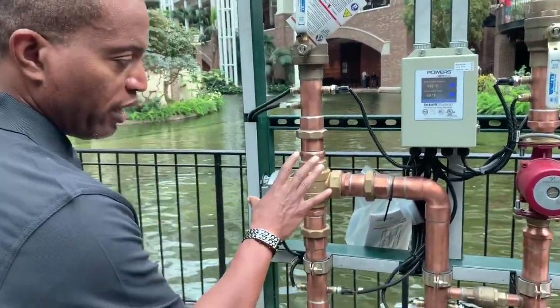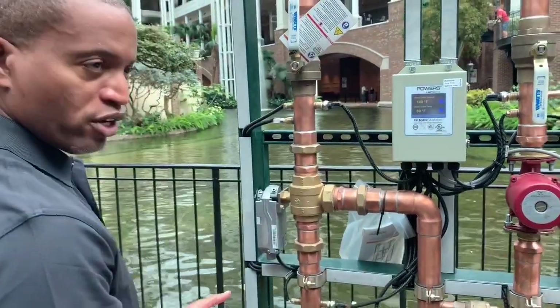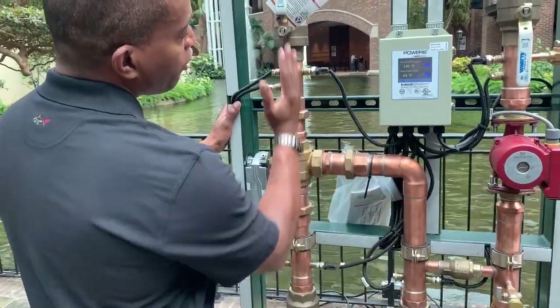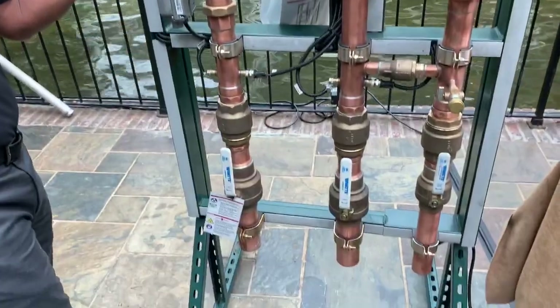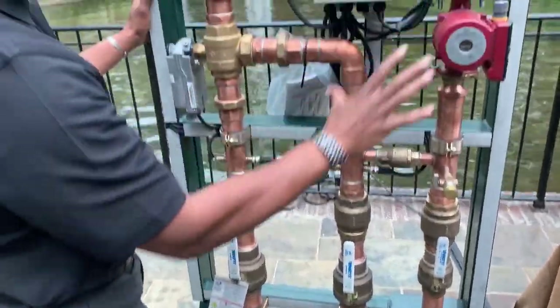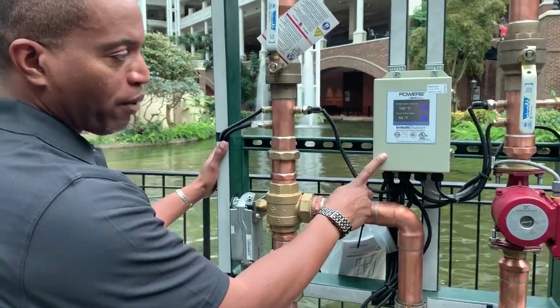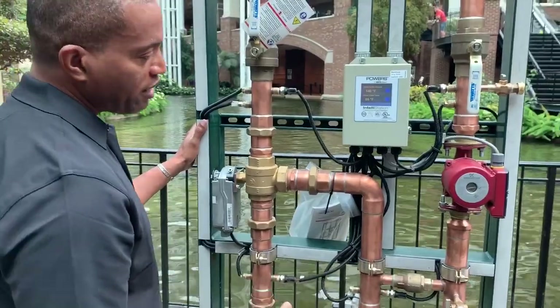This version, which we refer to as Intellistation Senior, is a fully racked station as you see here. You have five pipe connections: your hot, your cold, your mixed out, your return, and then here at the bottom what goes back to the water heater. You have those five pipe connections and then just a standard 110 power supply to the control box.